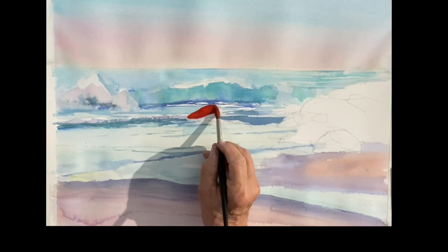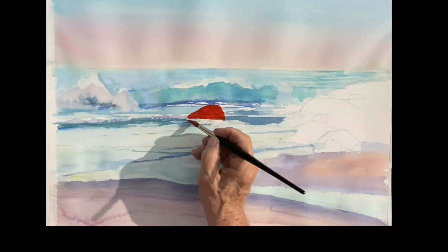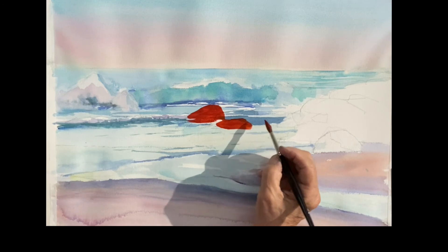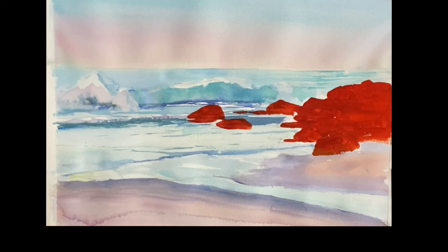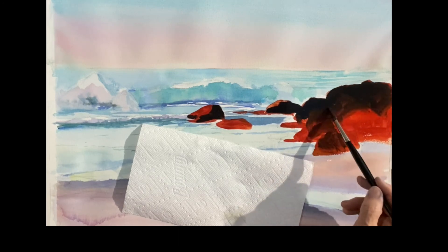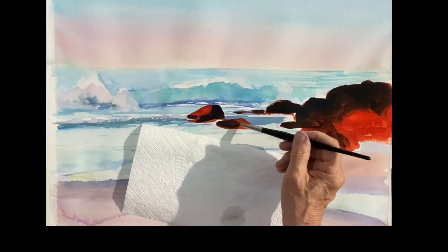Here come the big red rocks. These rocks are very very warm, so I'm starting with quinacridone sienna — just painting the shapes of the rocks, painting the whole thing. The water's all dry now so I don't want any runs. I just painted the whole shape of the rocks. Then I added ultramarine blue to the mix of quinacridone sienna and went over that, letting them run together. The reason I put the red on first was to get a nice warm, strong underpainting of warm color.